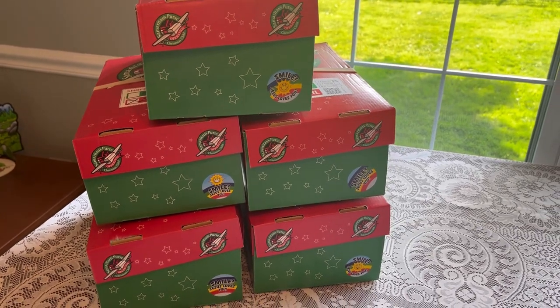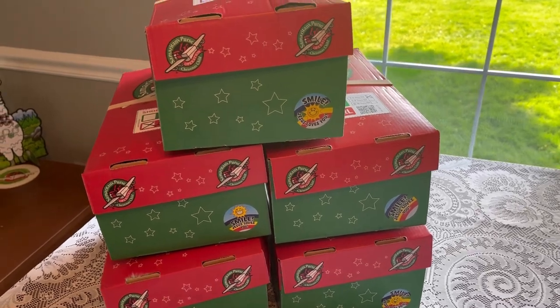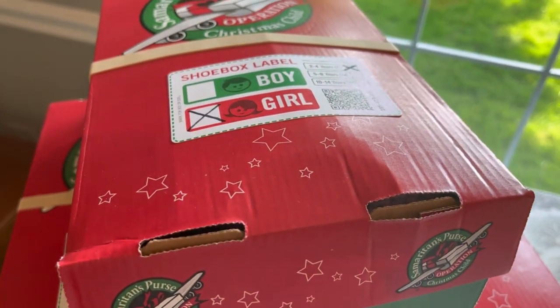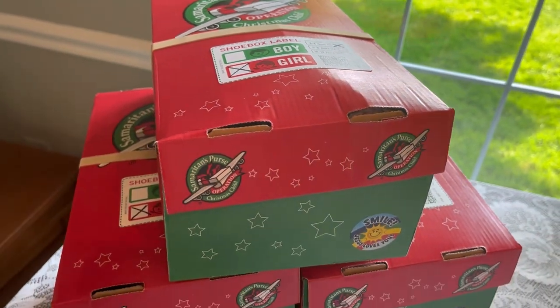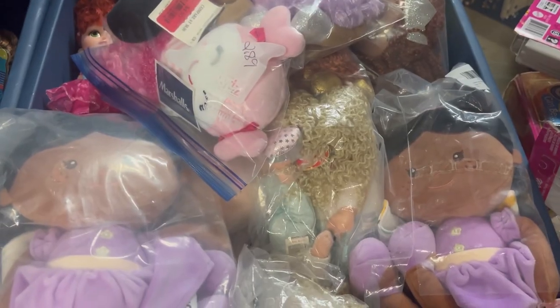Hi Shoebox friends, this is Denise with Dee Rogers. Welcome back to my channel. Today I'm sharing my packing of five unthemed shoe boxes for little girls aged two to four, so come along.